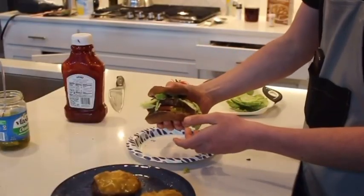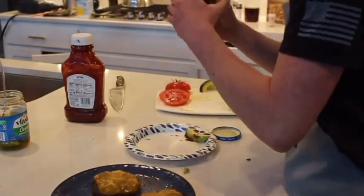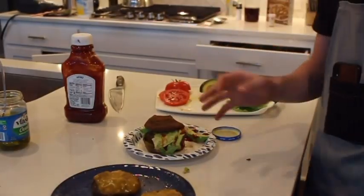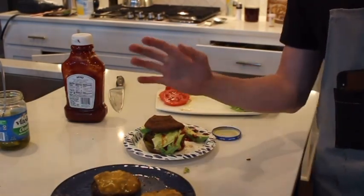Now that is a beautiful burger right there. Let's get a taste test. It's good. It's perfect. It's got a little bit of everything. That's it for the kitchen. We'll see you next time. Bye-bye.